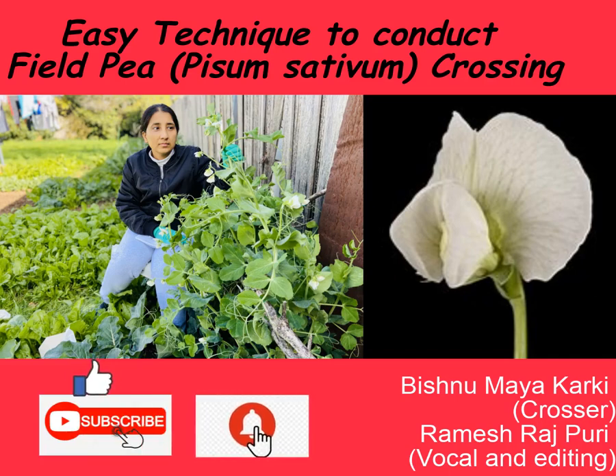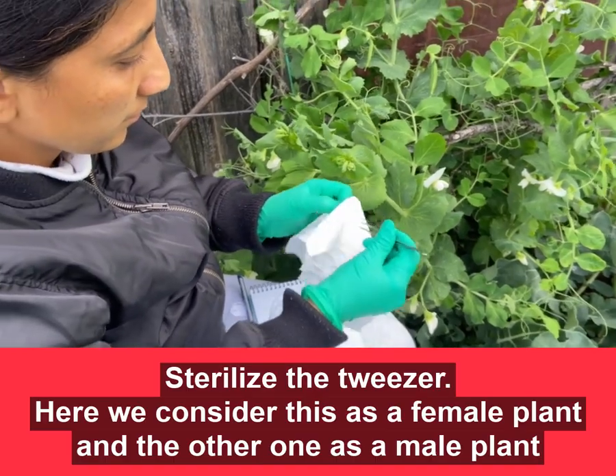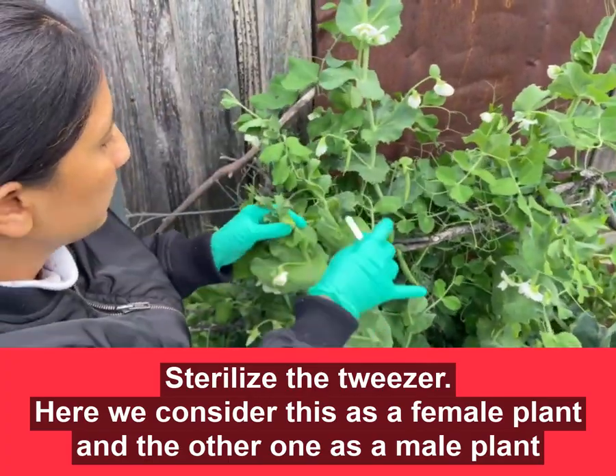Hello friends, today we are going to present you with a simple technique to do field pea crossing. These are the materials required for the crossing. First of all, sterilized tweezers with ethanol. Here we consider this as a female plant.